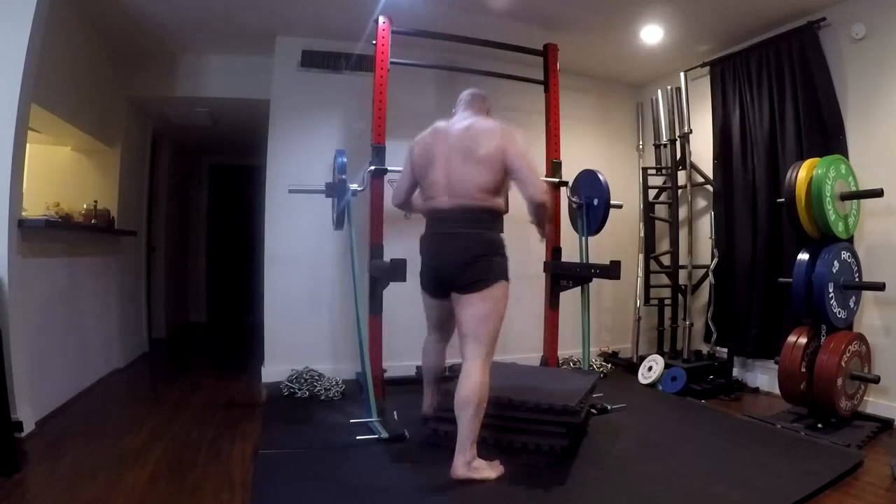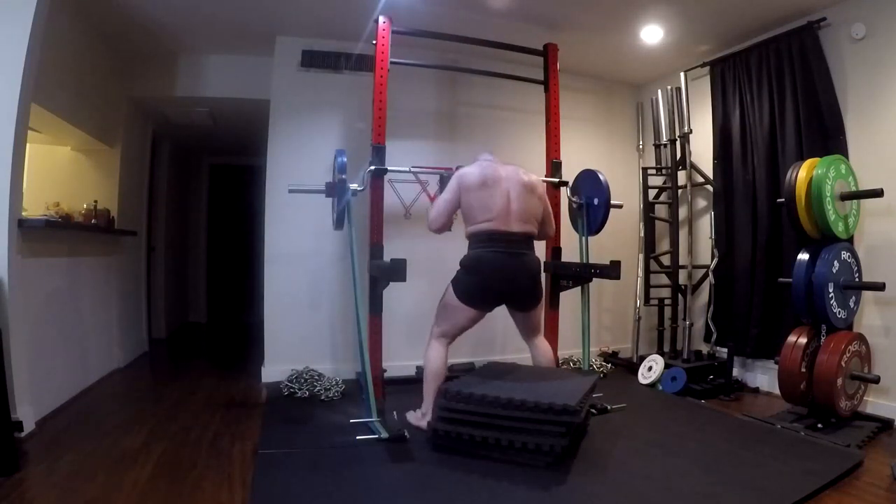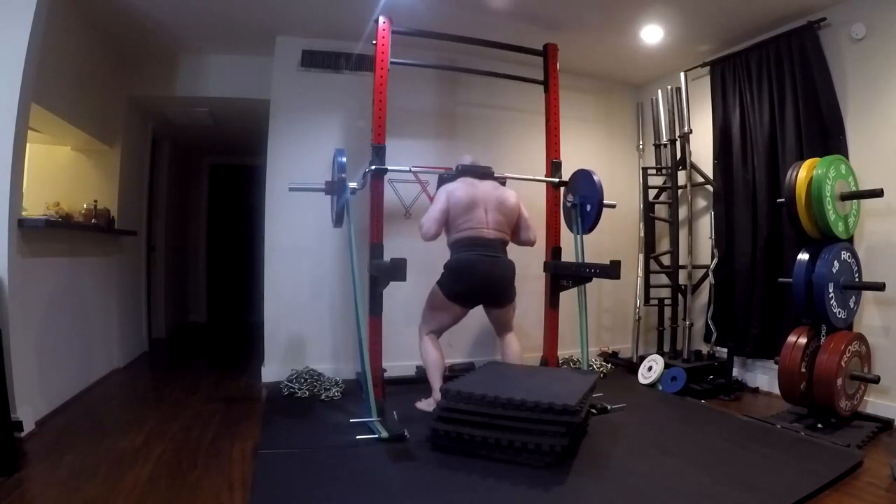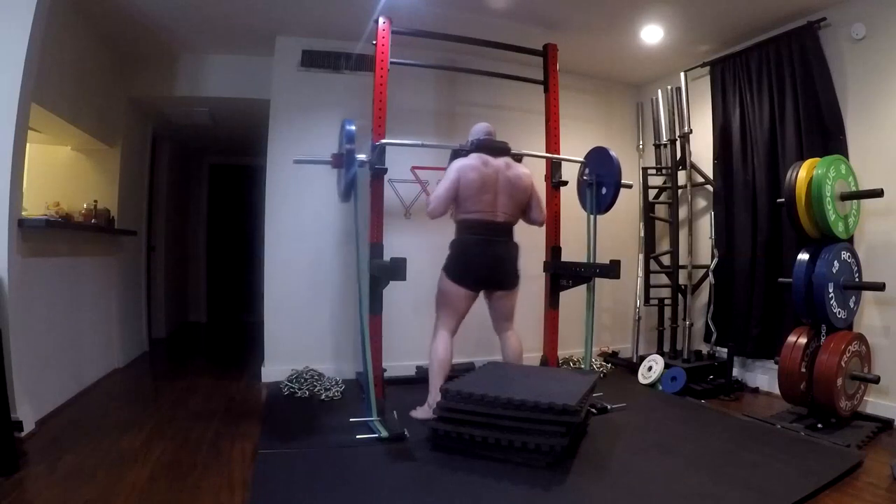Hey everybody, it's Jason Blaha here and it's time for another Orc Mode workout. Today was dynamic effort squat and deadlift day.